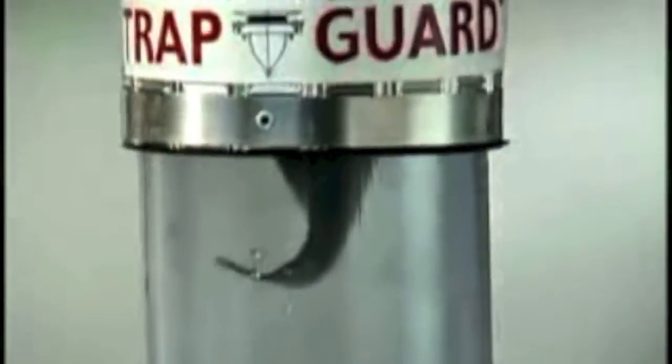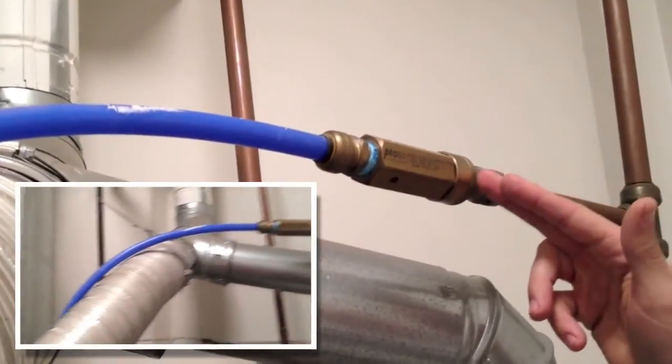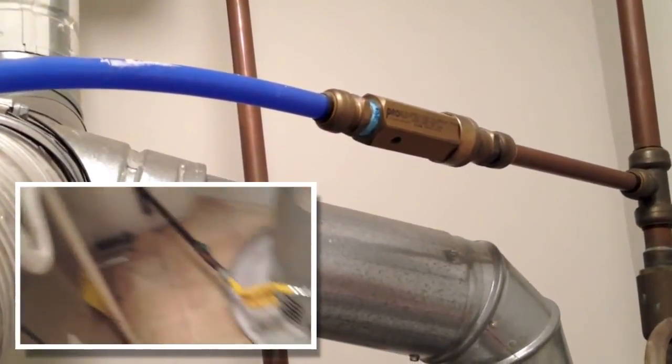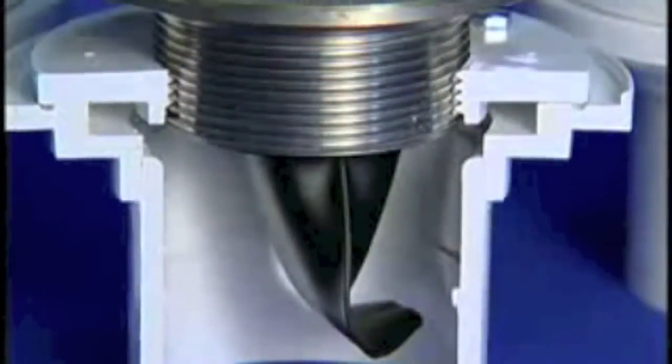When the Trap Guard is closed, it successfully resists any emission of sewer gas, even if that gas is under significant pressure. The second option would be the installation of a trap primer, much like this one. A trap primer injects water either directly or indirectly into the trap every time water pressure changes are sensed, keeping it primed for good.